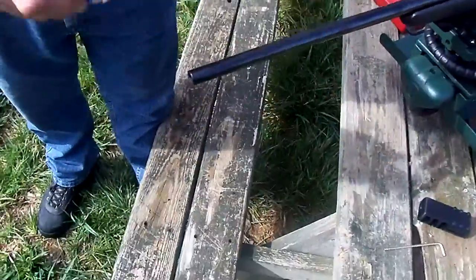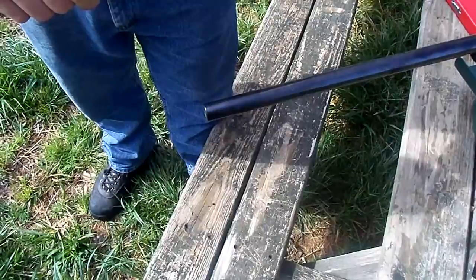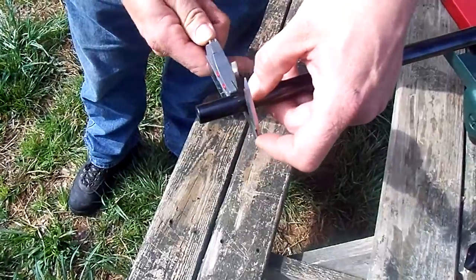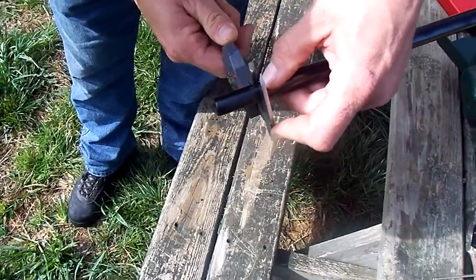You'll see him get a rough measurement of about where one and a half inches behind the muzzle is. He's going to mark that with his finger and then take the calipers and measure at that point. That is the one and a half inch measurement that we need.